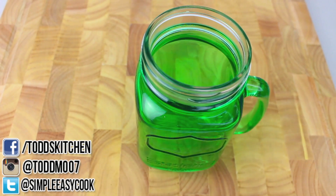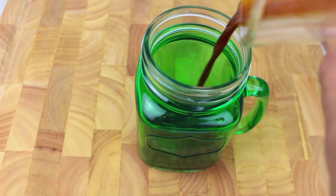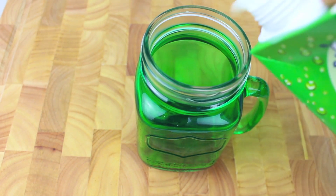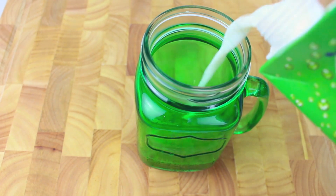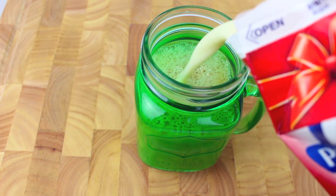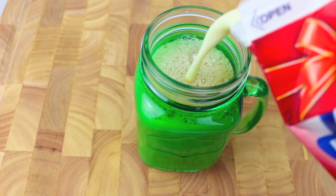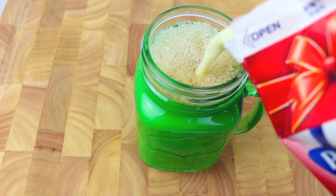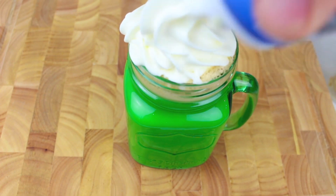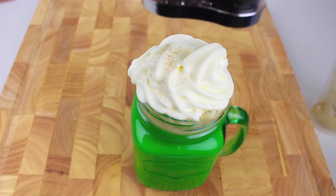Into a mug I'm going to pour in our shot of espresso, and in equal parts I'm going to add some milk and some fresh eggnog. If you can't buy eggnog in your area, check out my link down below on my video on how to make your own at home. Then we're just going to top it off with some whipped cream and some nutmeg.